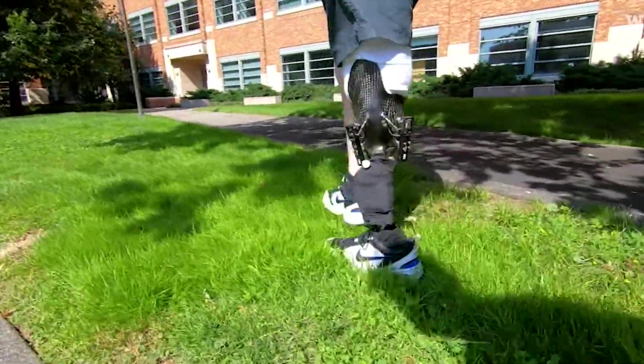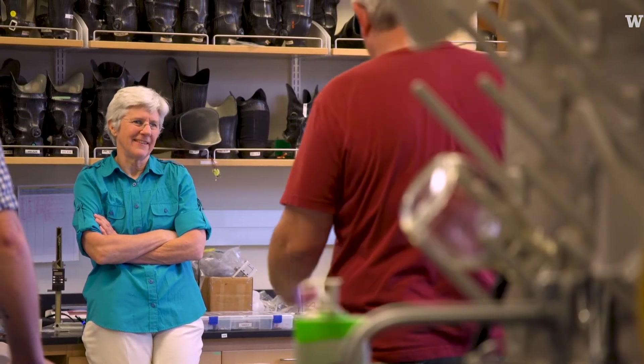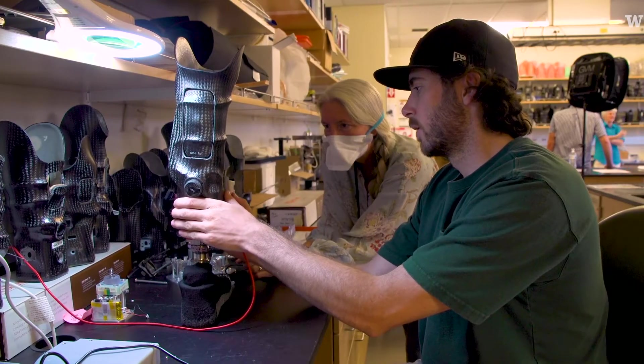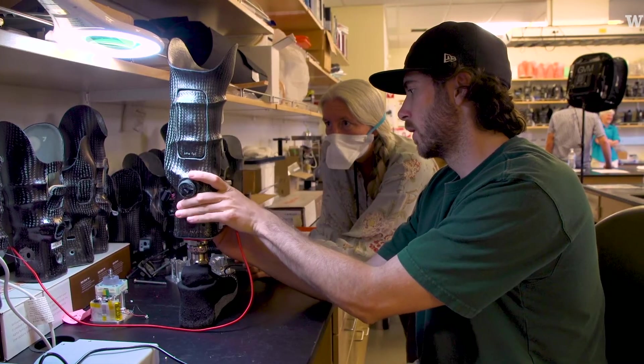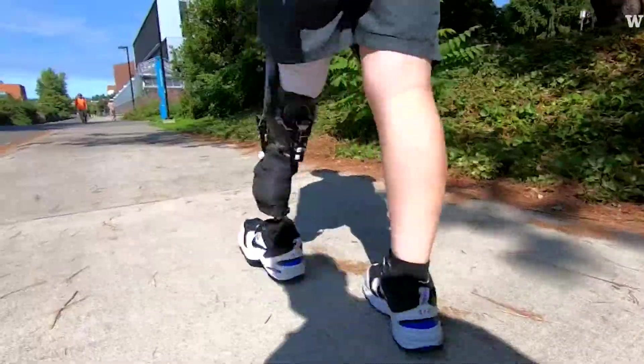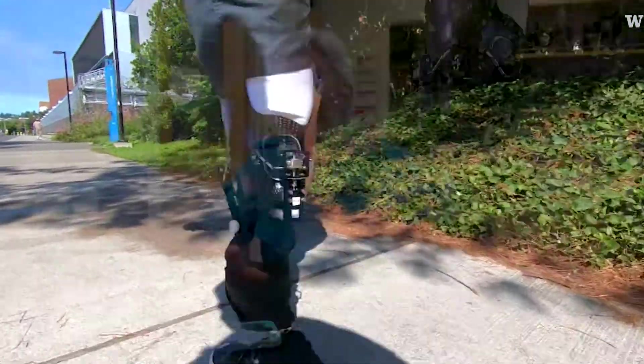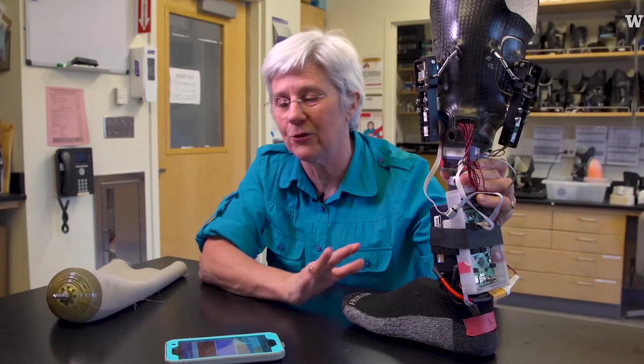I really like coming to the Sanders lab because I get to see the new technology as it comes out. The fit is perfect — that's the most important part. One person said, 'This is the greatest thing ever, and I don't have to think about my prosthesis.' That is what is most important. If you make a technology and they don't even notice it, that's it — we're successful.